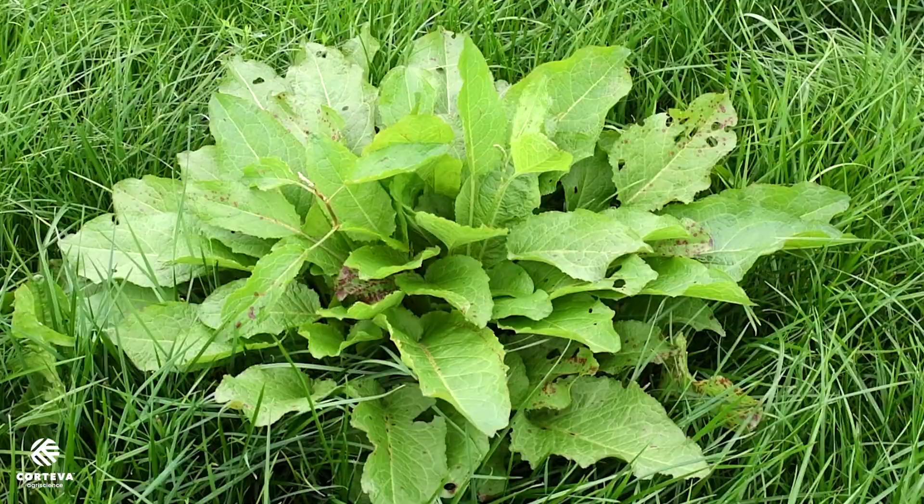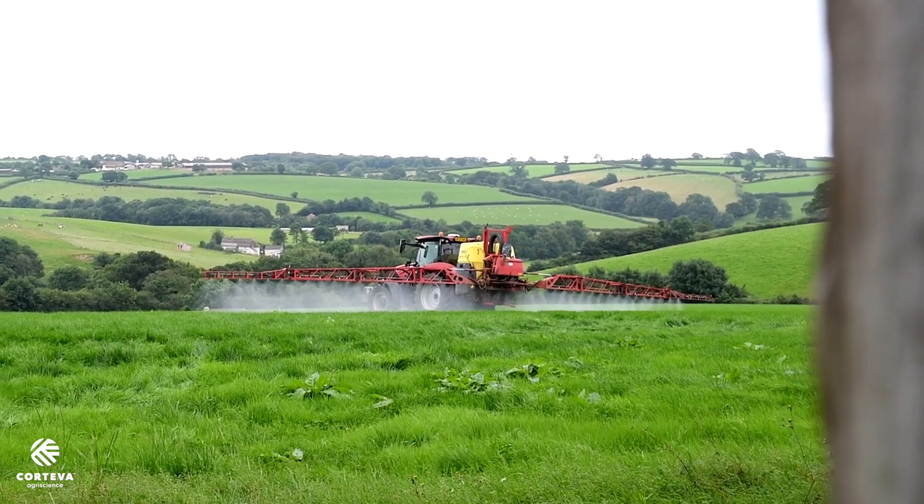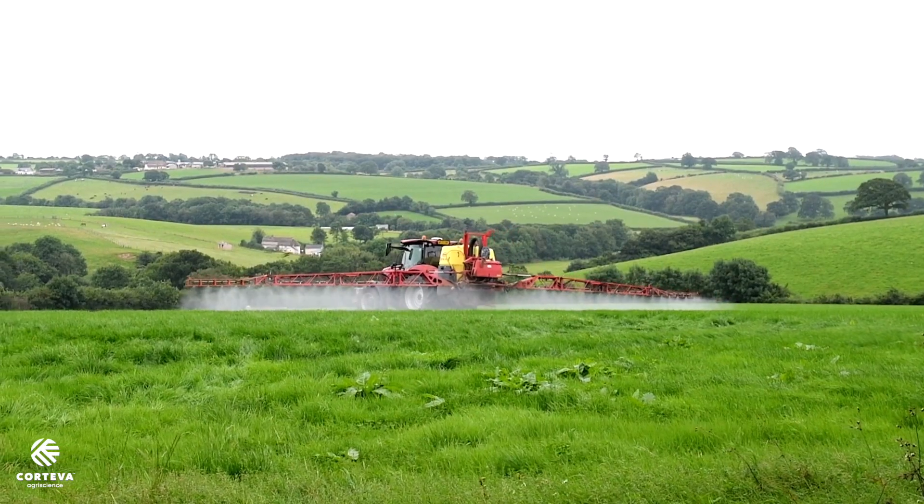Hi, I'm Mark Shaw, Area Manager for Quoteva AgriScience, and I'm here today to talk about dock control. You often hear people say that any spray is better than no spray, whether in reference to the size of the target weeds or the product being used — and that's simply not true.